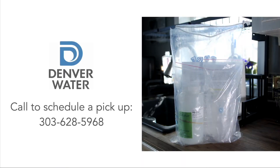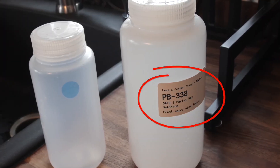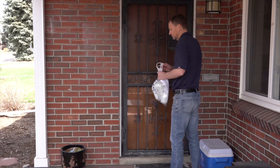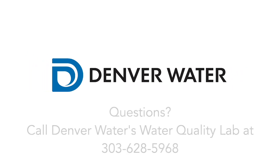To schedule a pickup, please call Denver Water's Water Quality Laboratory Monday through Friday at 303-628-5968. Please provide the PB number on the bottle. Then just leave the bag on your front door and we'll come pick it up. Thanks for your help. If you have any questions, call our water quality lab at 303-628-5968.